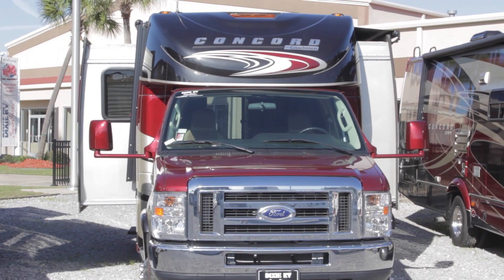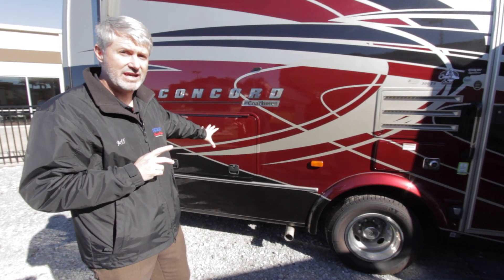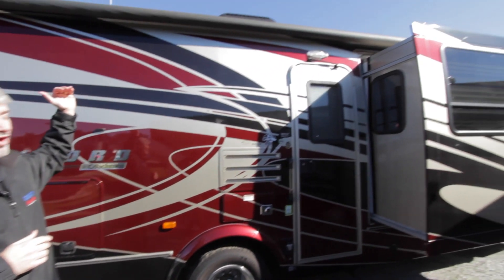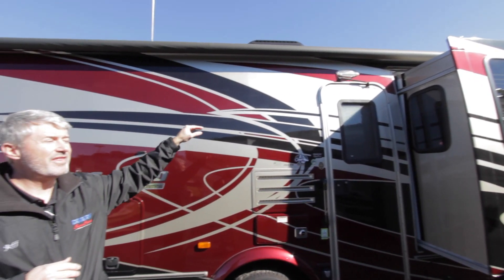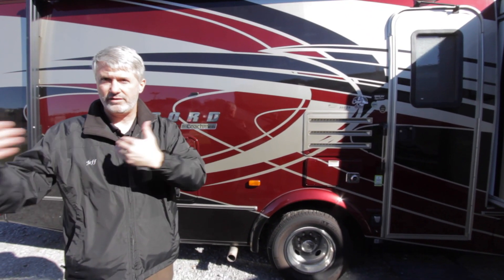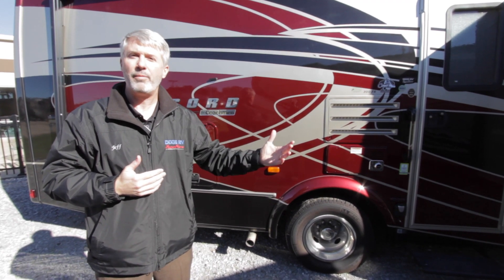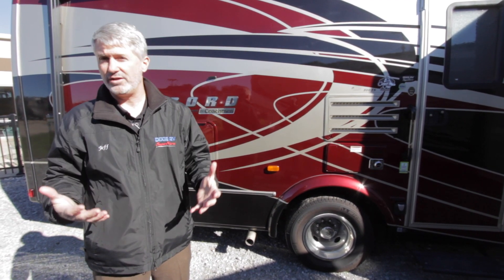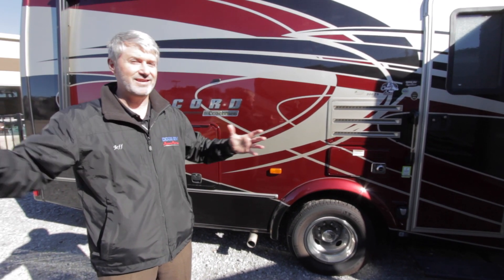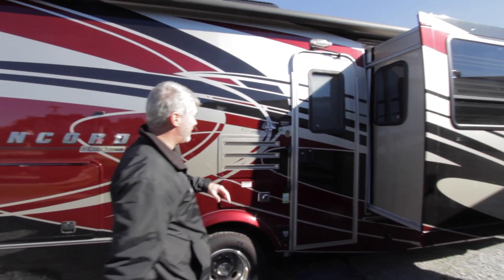Before we step inside the TS, a couple things to notice. You still have the outside entertainment center, which again is a great plus on this coach. Also notice the awning is the same long awning that goes over the slide. Most manufacturers, when they have a patio-side slide, will just put the awning on the back or front part of the coach, and you won't get much space underneath. Here you get the full awning space, which is great since so many people use these for tailgate and party coaches.